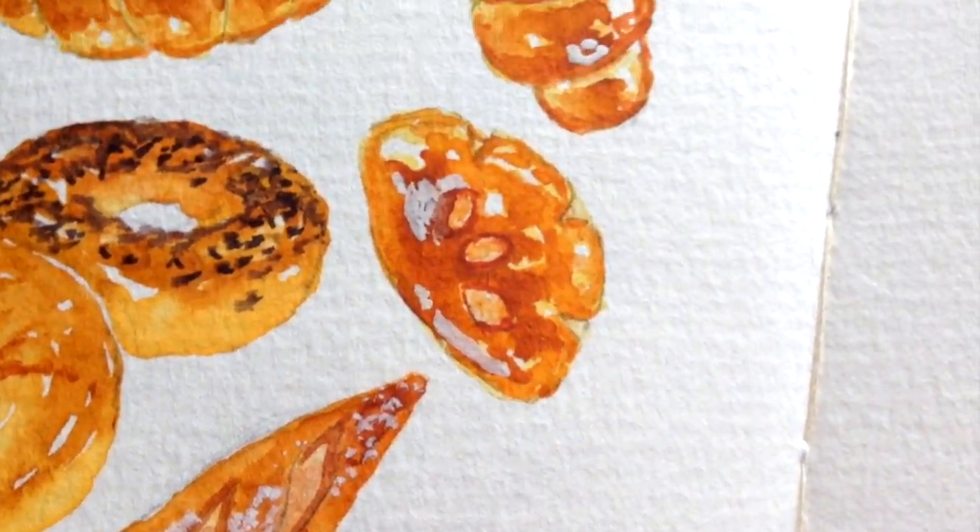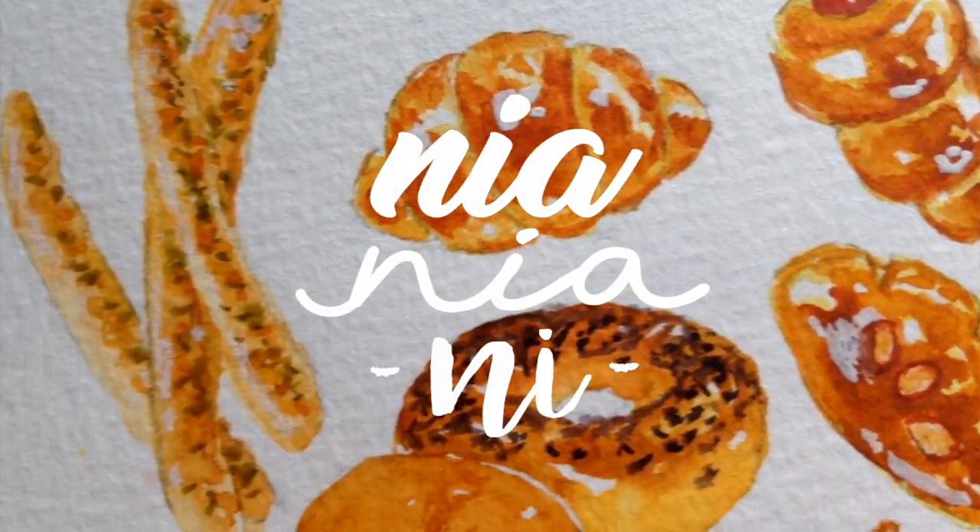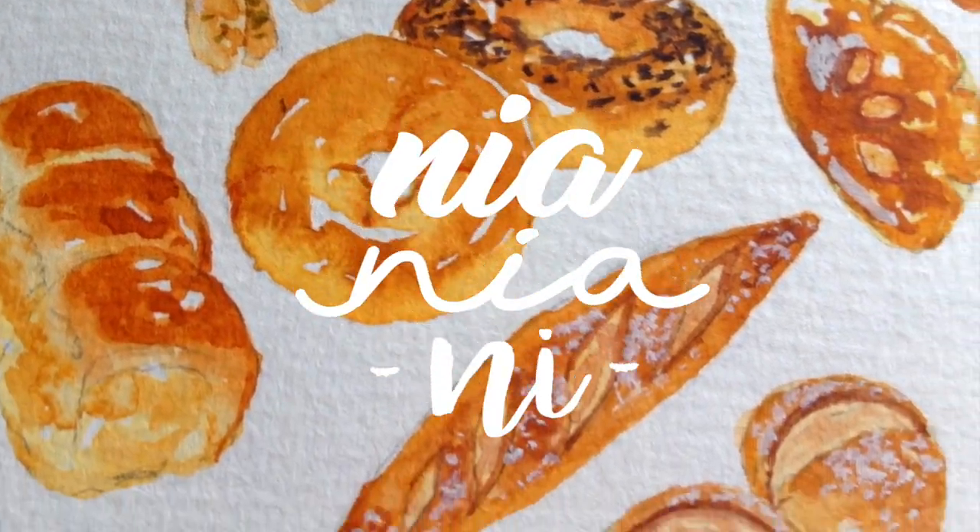Hi guys, this is Neil. Welcome back to my channel. Today I'll be painting a collection of mini breads, which I'll go through from drawing right through to painting.